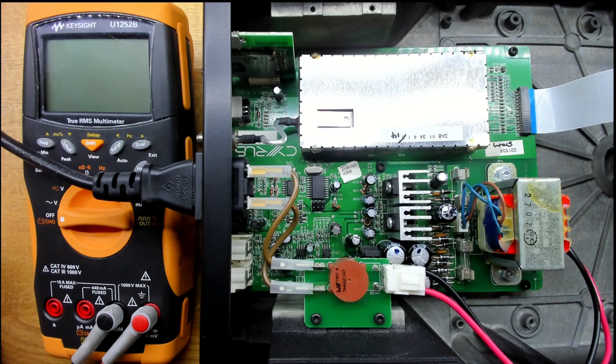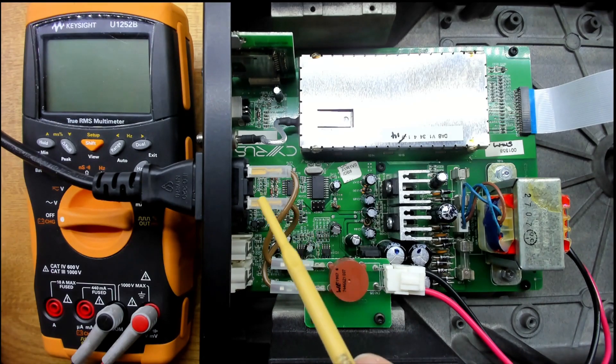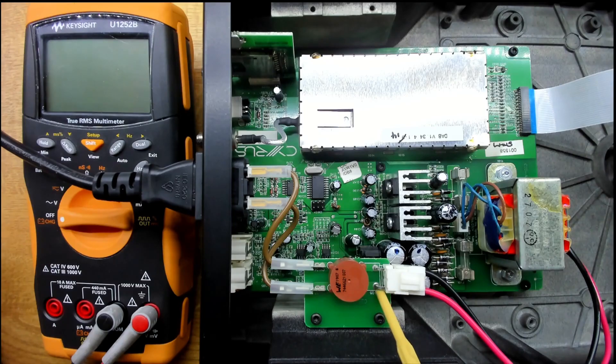Coming in from the mains there's a common mode choke, but then these terminals are all exposed. They've gone to the length of insulating some things, but then we've got these exposed mains terminals here, which is a bit questionable.